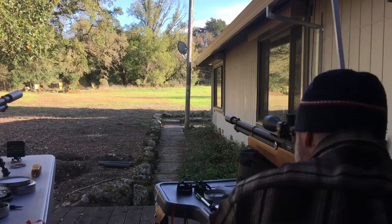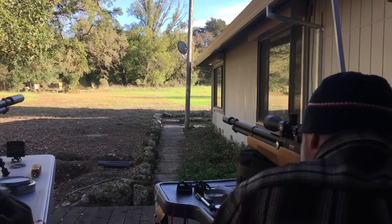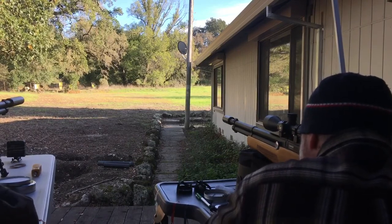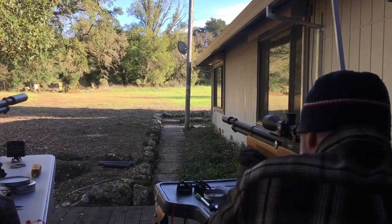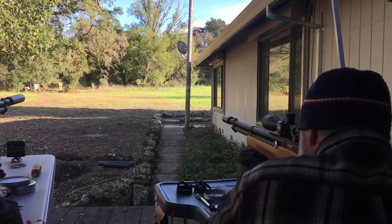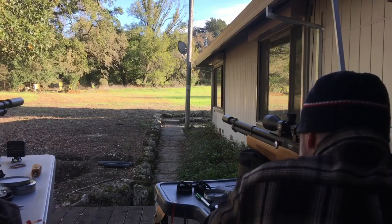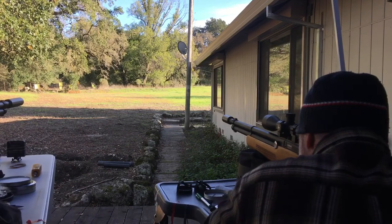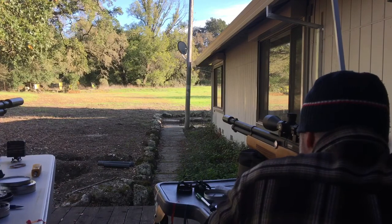So here we go — five shot group, 90 yards. We're aiming dead nuts bullseye. Okay, we're on paper.